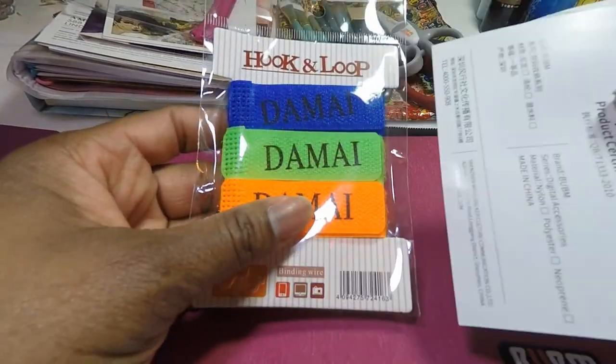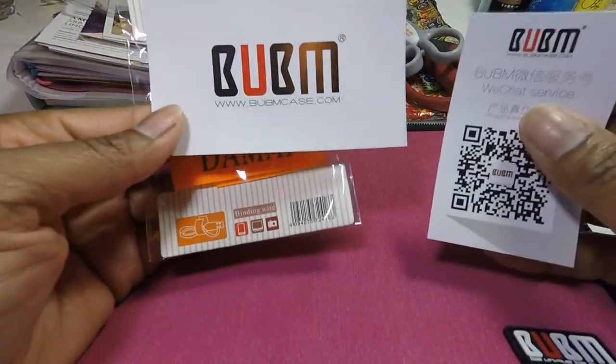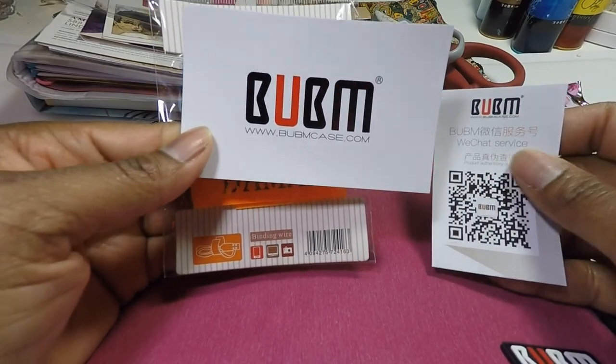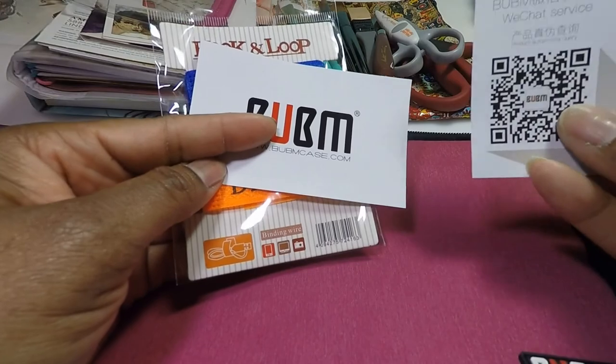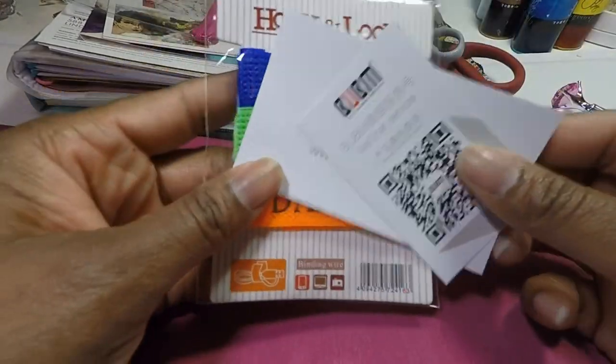This is the name of it — Bubum case, so that's BubumCase.com. You can get them off Amazon and I actually purchased this for $15.99.